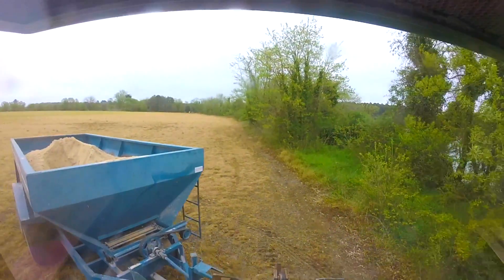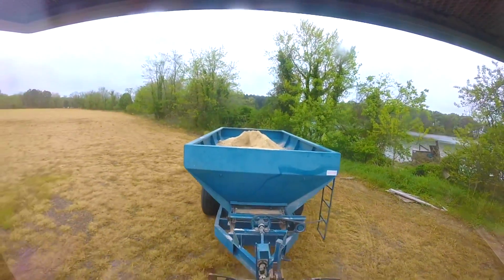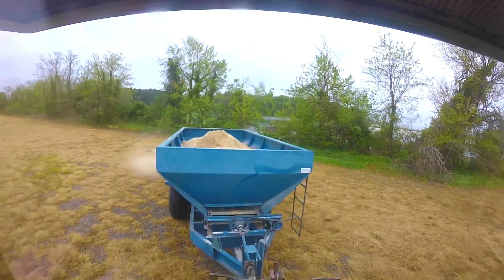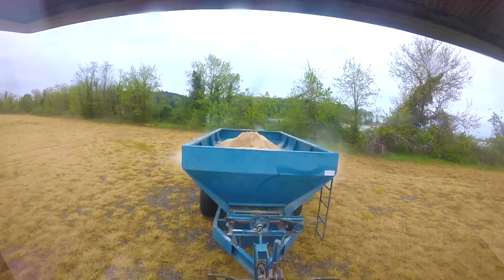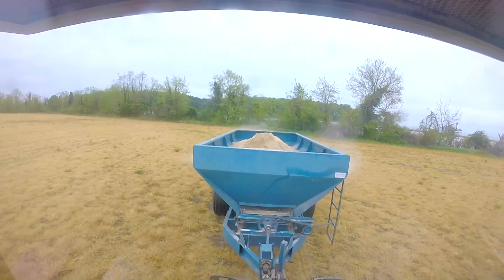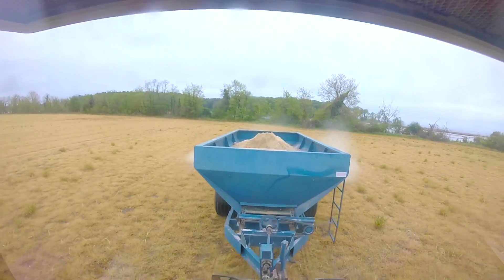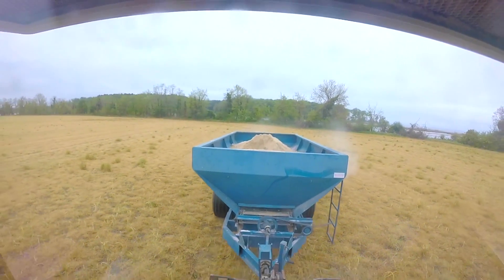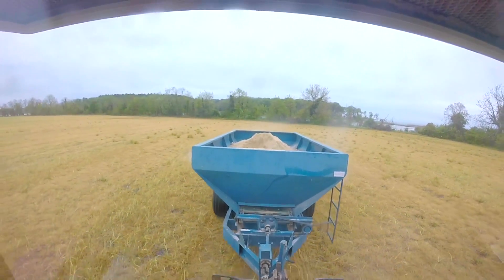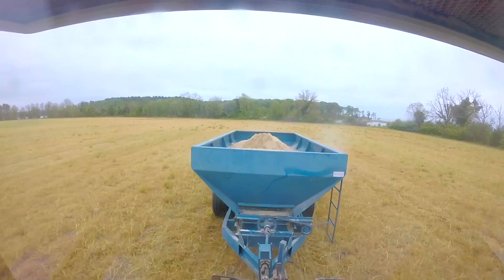You can see it — well maybe you didn't see it that time because of the turn — but maybe you saw the lime start to fall down inside of there. As long as I see dust coming out of the back end, I know it has not bridged so bad that it's not coming out. And there you can see it falling down.